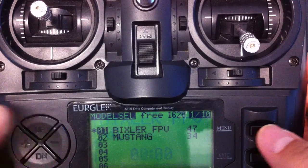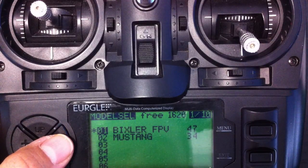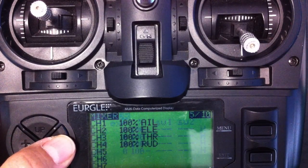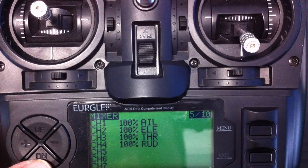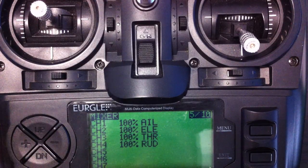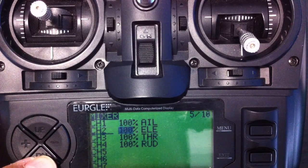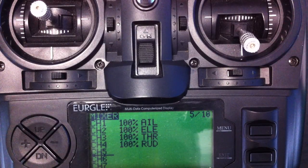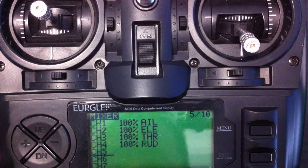First thing we need to do is go into — I'm doing the Bixler at the moment. I've actually deleted all my settings and I'm going to re-enter those. So I've got my Aileron, Elevator, Throttle and Rudder. What I'll do is cycle down to — this is my mixing mode — and cycle down to channel 5.